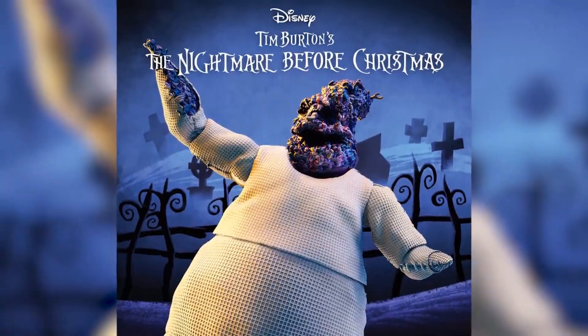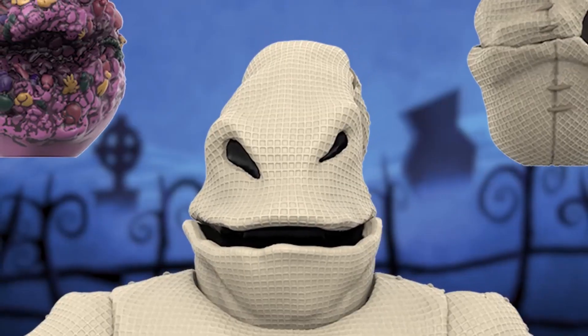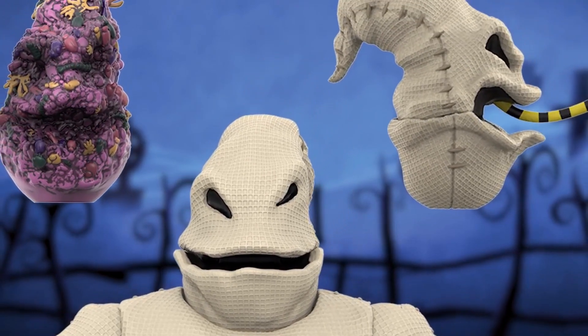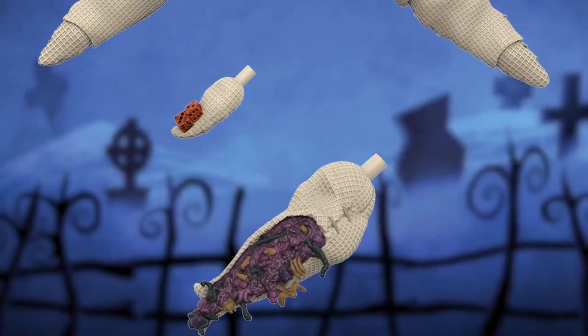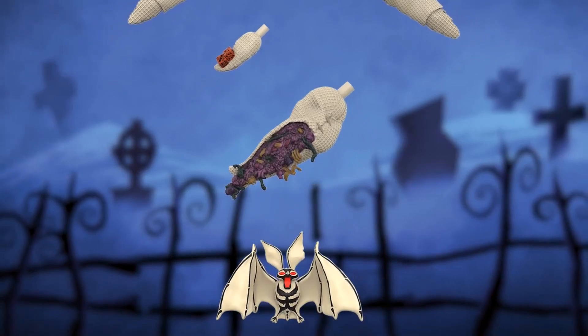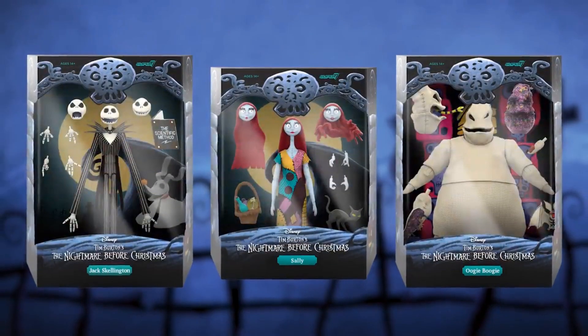It's Oogie Boogie closing out Wave 4 of Disney Ultimates. Oogie Boogie comes with three interchangeable heads — a neutral head, a super gross bug-filled head, and one with a snake tongue popping out. He comes with four interchangeable hands — neutral hands, one holding his dice, and one with all the bugs and gross stuff coming out of him — plus he's accompanied by a bat. Head on over to Super7.com to pre-order this Nightmare Before Christmas wave.